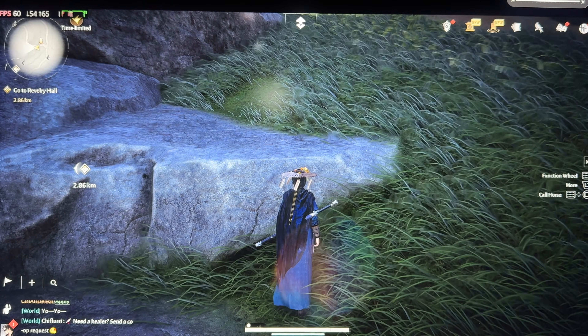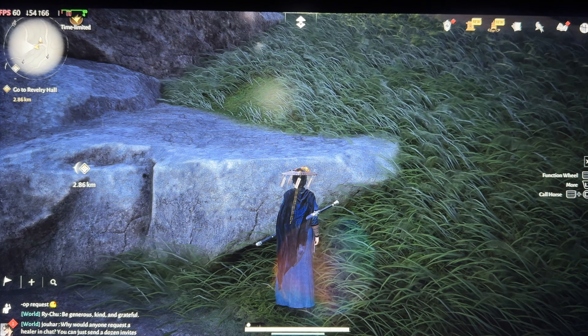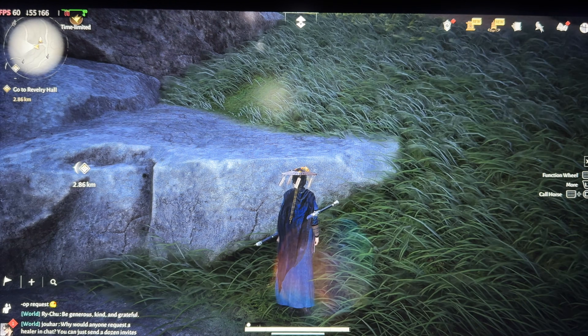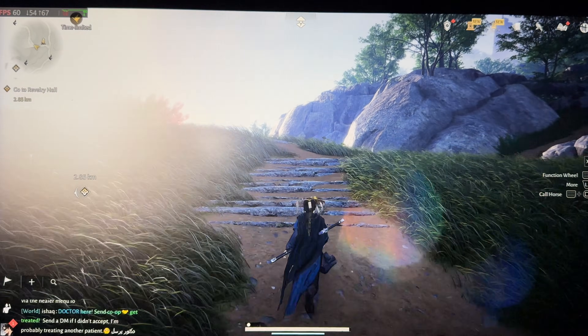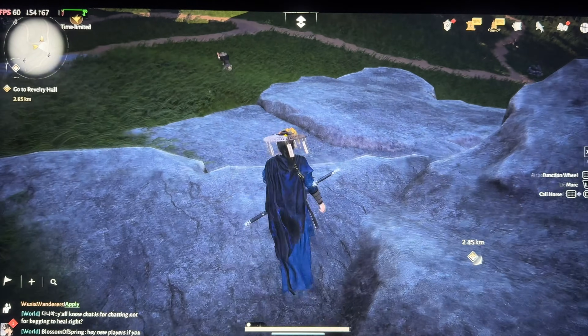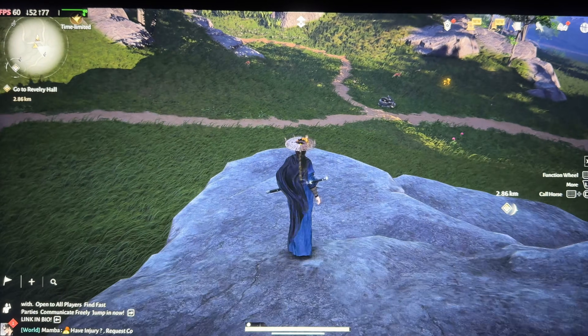I'll increase the brightness a bit. As you can see, on the top left corner we have the FPS of 60 FPS constant. And this game is beautiful. I really liked it. I played for like 10, maybe 15 hours last week.